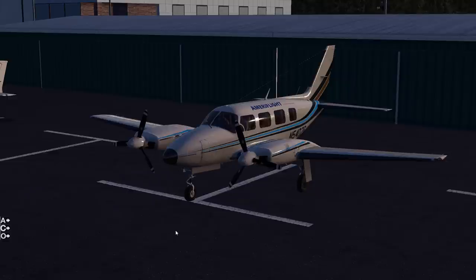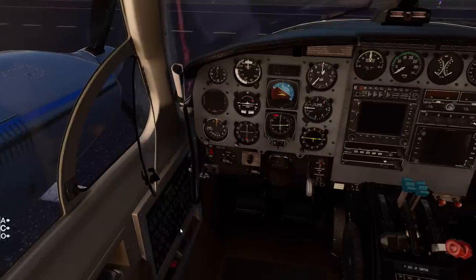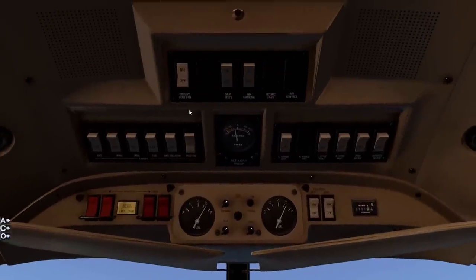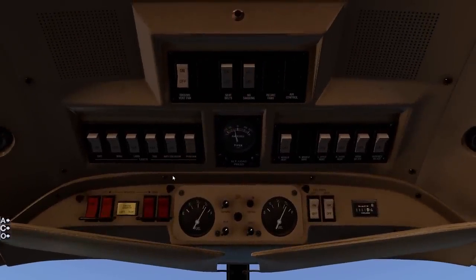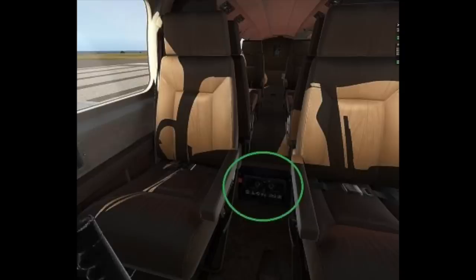It tends to get pretty hot so keep the little window open. For engine start, we're going to get our batteries on. Go to the overhead panel, make sure our nav light is on the position mode and our anti-collision light is on. One thing very important before you turn your master battery switch on - you want to make sure that your fuel selector is in the inboard position for both wings, left and right.